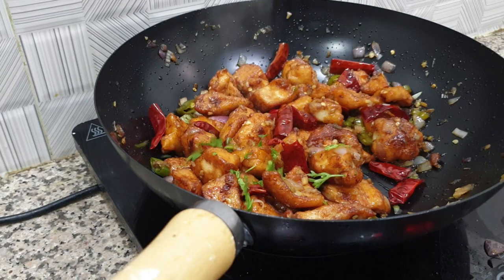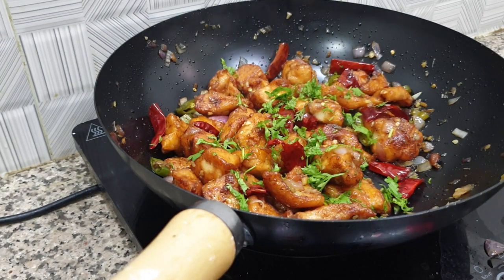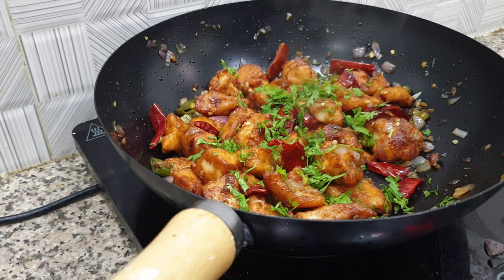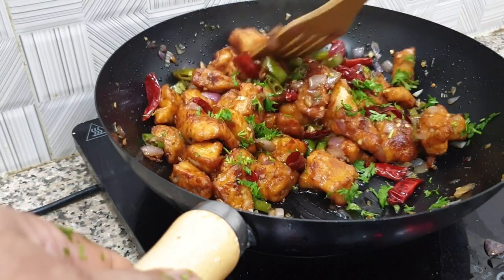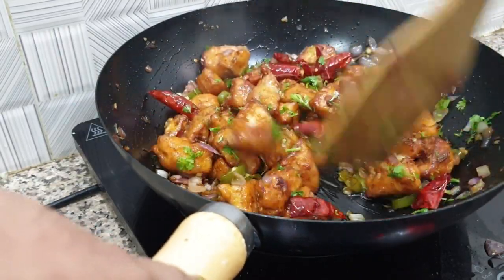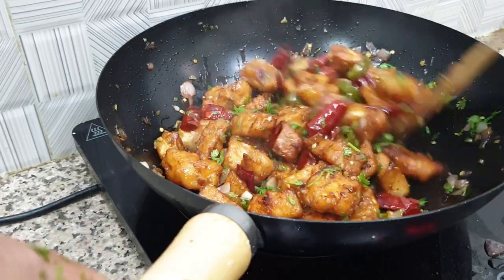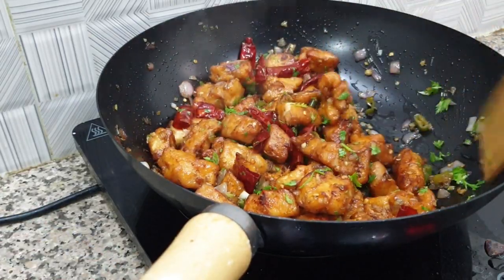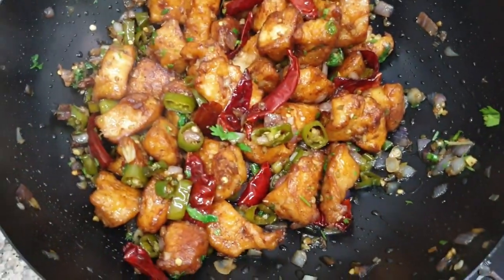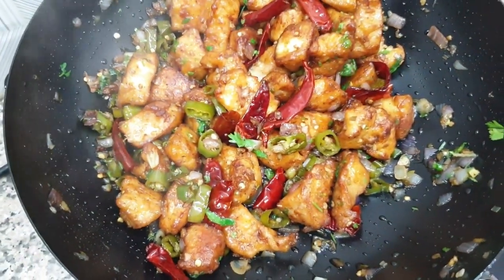Then we add some flour and salt. Mix it.